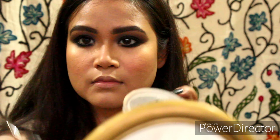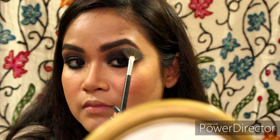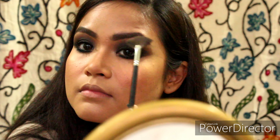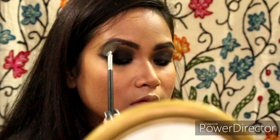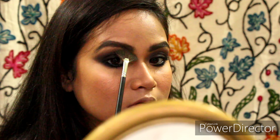You can always use false lashes if you wish, but I did not. Taking the same highlighter, I will be highlighting my brow bone area — this gives a cleaner look to the eyes. Just highlighting and blending, highlighting again — I love highlighter, who doesn't!